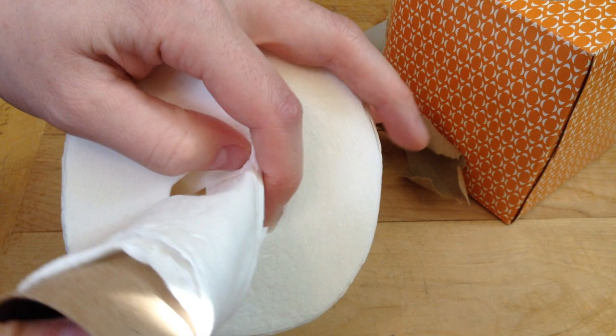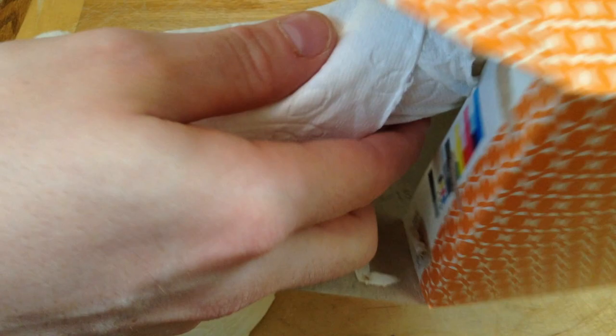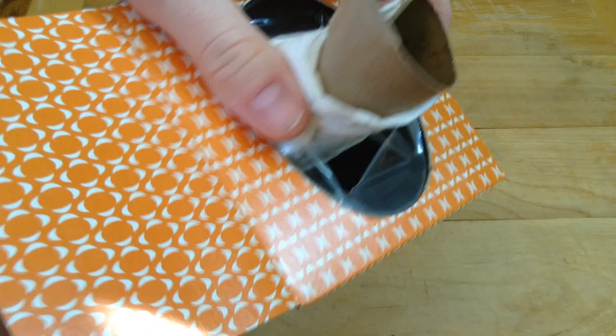Oh, here we go. So while this is still attached, I'm going to feed it through the top of our box like a needle, and then we can insert our toilet paper roll.